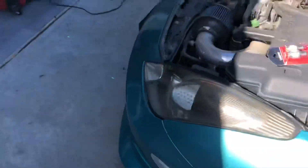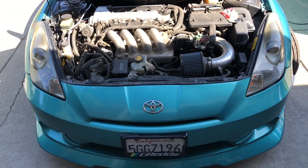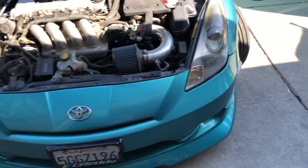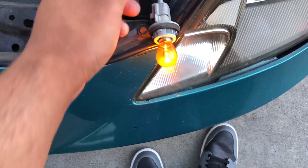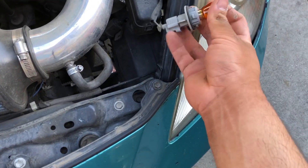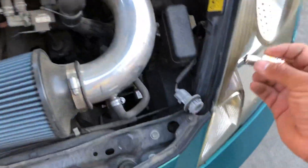Let me go ahead and give you guys a before shot. Kind of dim, kind of crappy, kind of boring. These just twist off and it's already a little warm. Let's see if the new LEDs even fit the housing.